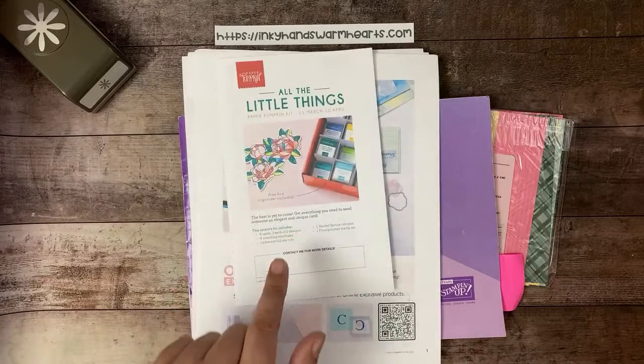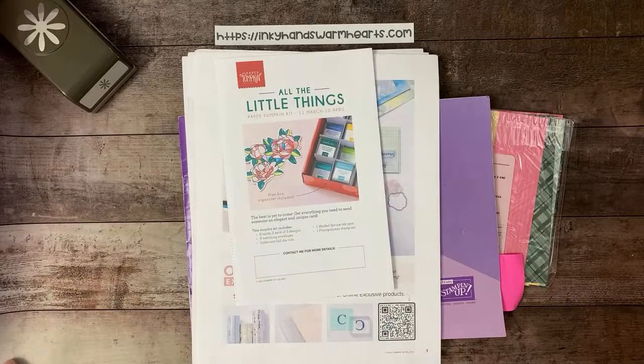Let's talk about Paper Pumpkin. All the Little Things is the April kit. You have until the 10th of April to sign up. Don't miss it because it's going to be a cool kit.